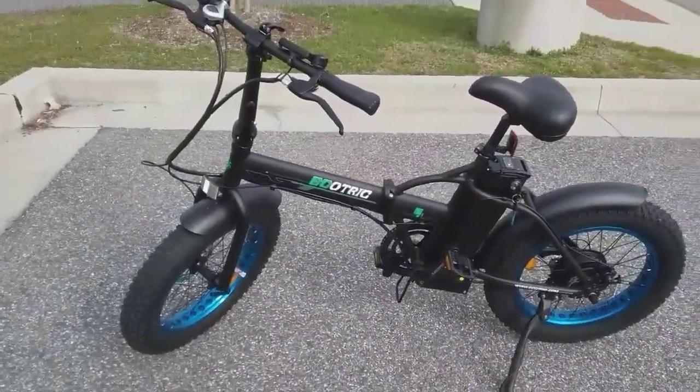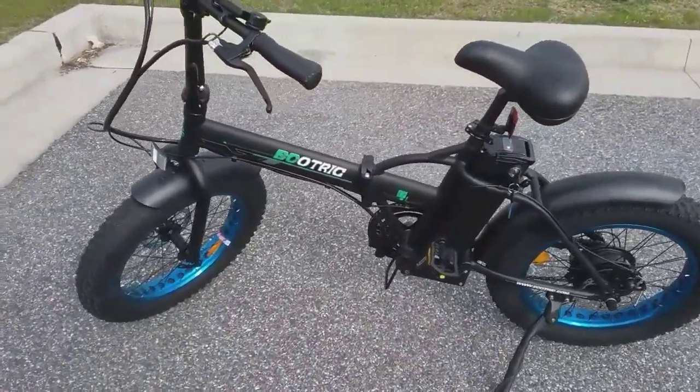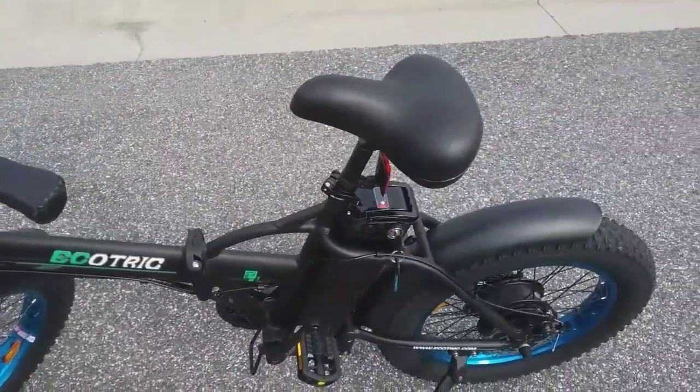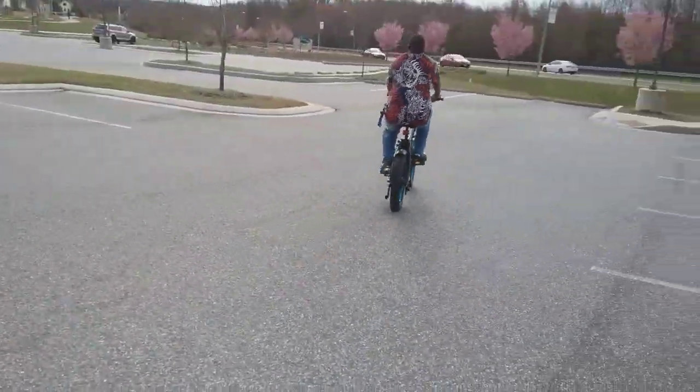So yeah, let me give you a first ride on it. This is the first ride — let's go.